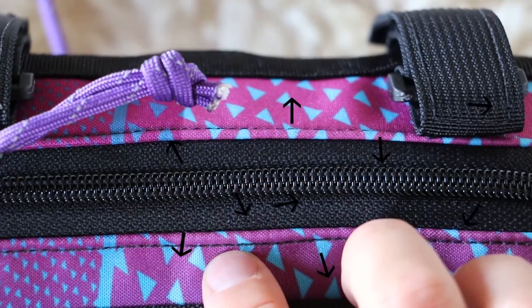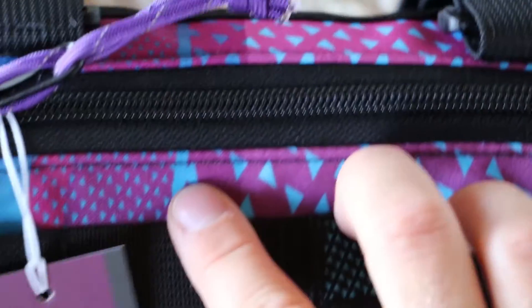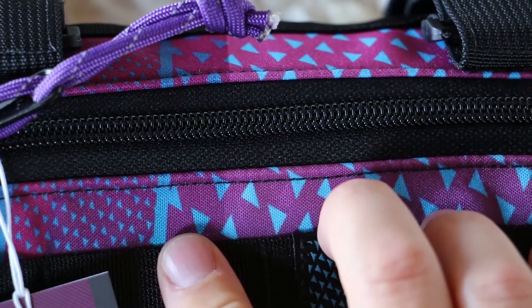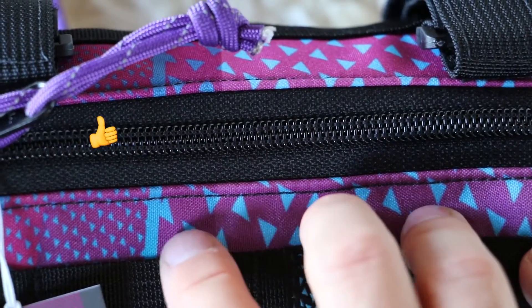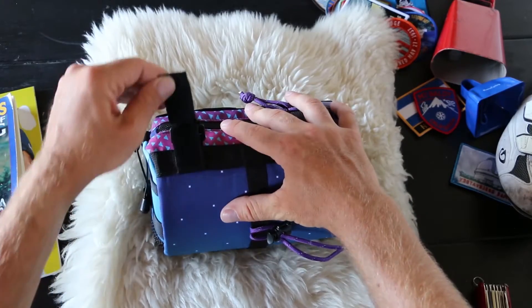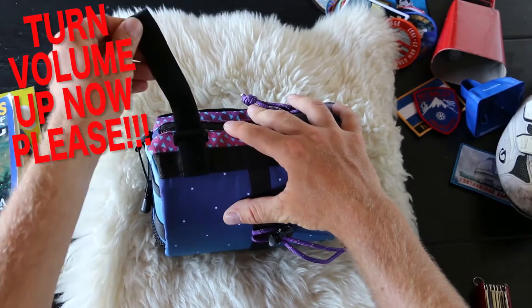Triangle small. Triangle large. This triangle goes into the line. We like it when people get aggressive with their creativity. You can always tell good quality velcro by the sound that it makes.